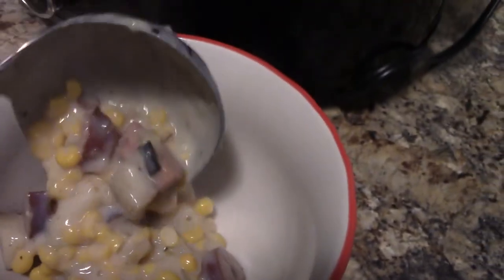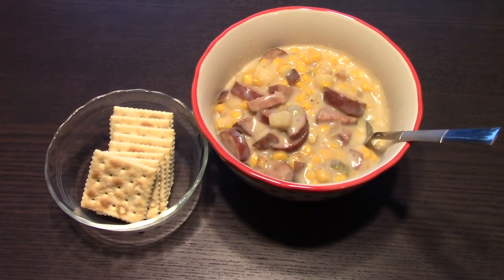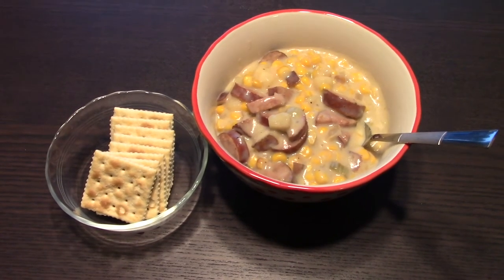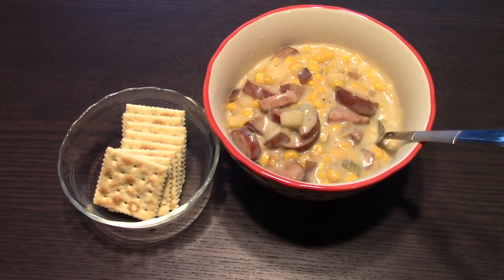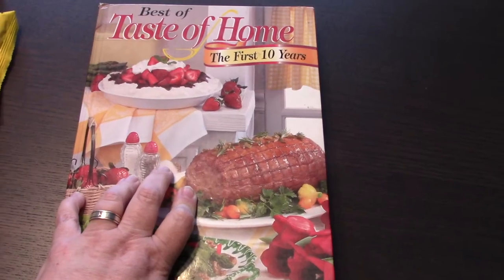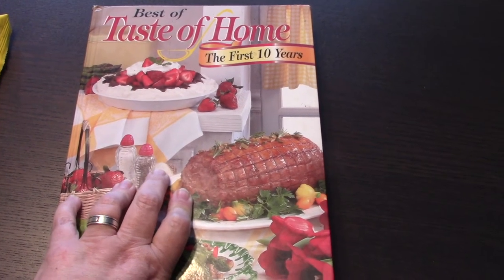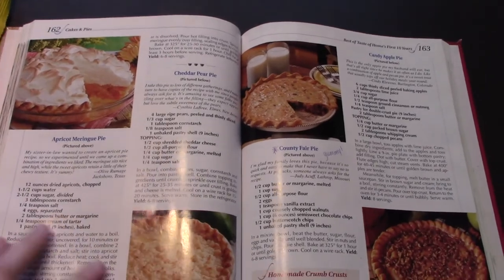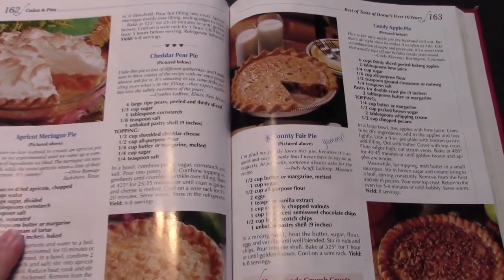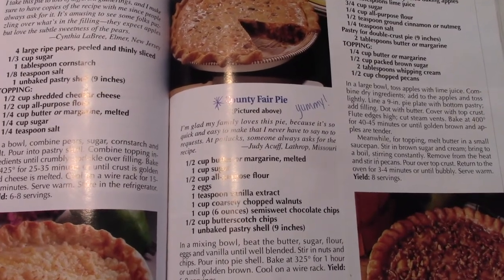I poured the flour and milk mixture in — at first I thought it wasn't very soupy but it actually has a better consistency now. I'm going to put the lid on and let this thicken up a bit. Oh, this looks so good — it smells delicious. So I'm all about this corn chowder right now. Next up you'll get to see the pie. My daughter's excited and I'm very excited too. The pie recipe I'm going to make comes out of Best of Taste of Home. It's been a minute since I got into this cookbook but I used to use it all the time — probably 25 years ago.